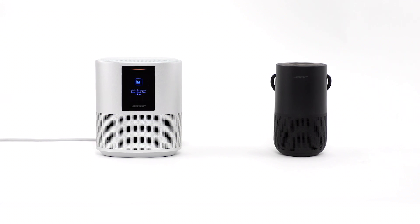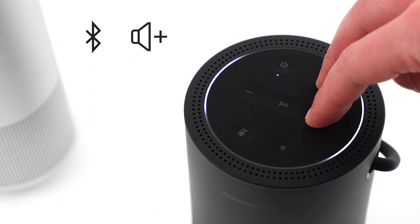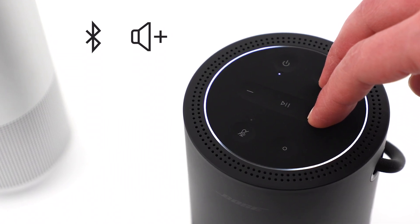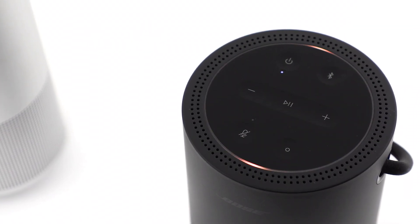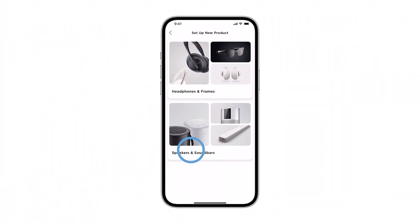For speakers with a battery, hold the Bluetooth and volume up buttons until the light is fully white. After about a minute, the light will glow amber to show the reset is complete. Now open the Bose Music app and try connecting your speaker again.